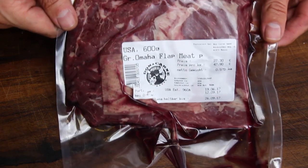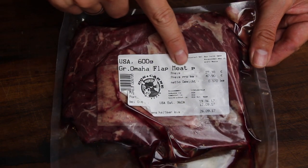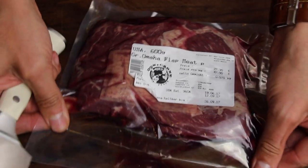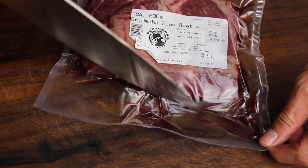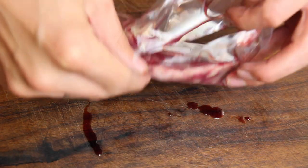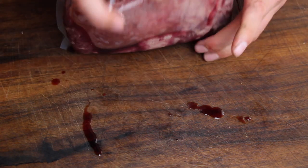This is a 600 gram flap steak, Greater Omaha US beef from one of my online butcheries, donkarner.de. You can check it out, I'll put a link in the video description. Of course they will not deliver to the states, but it can be interesting as well.